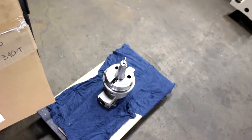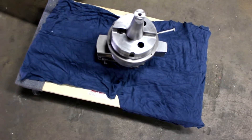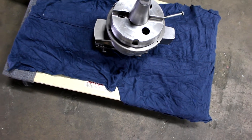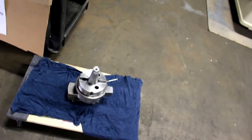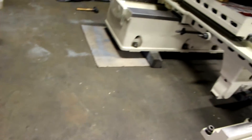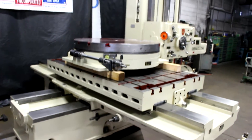This is an optional item we'd like to point out: this is a Davis 6-inch facing head, manufactured by Davis, built in America. Additional photos of that will be available on our website at www.MachineryConsultants.com.